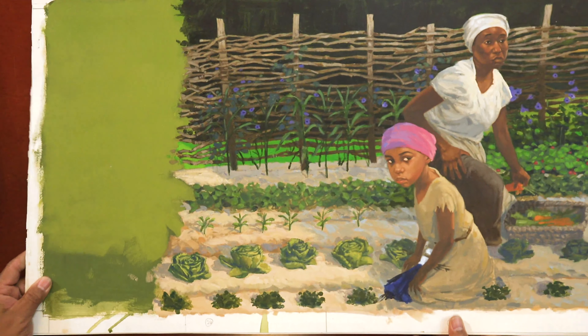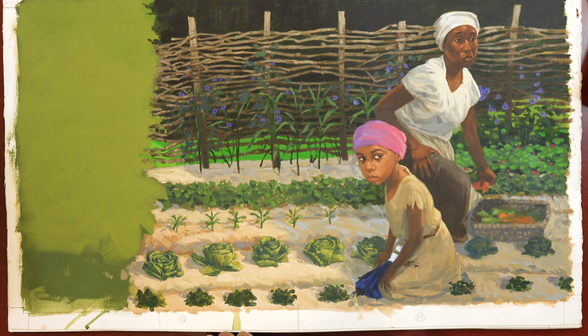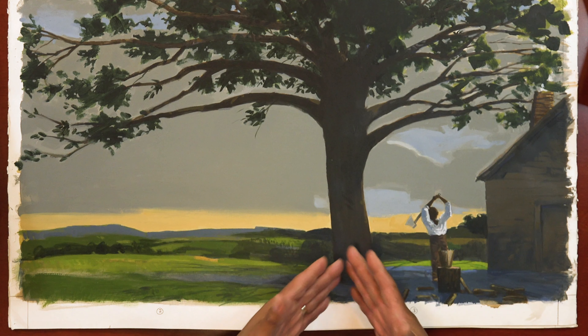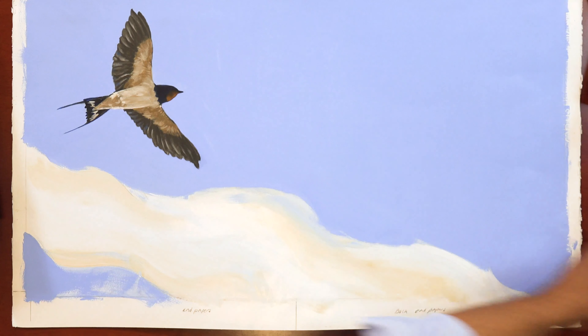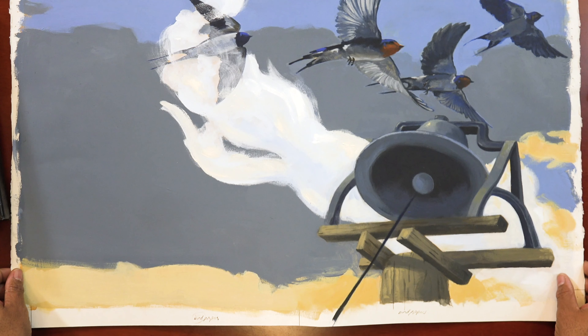I brought some of the original artwork with me today to share with you. This is the page we just saw with the mother and daughter in the garden. And here's the family without the brother — he's run off, so you can see that they are sad. Here's the title page. Remember that sketch with the tree just dominating and taking over the page? Here it is. Remember all those sketches I had to do to get to this point? And these are the end papers — these are my favorite pieces. I got to paint birds: a single bird, and here's a group of birds flying past the bell that rings every morning.